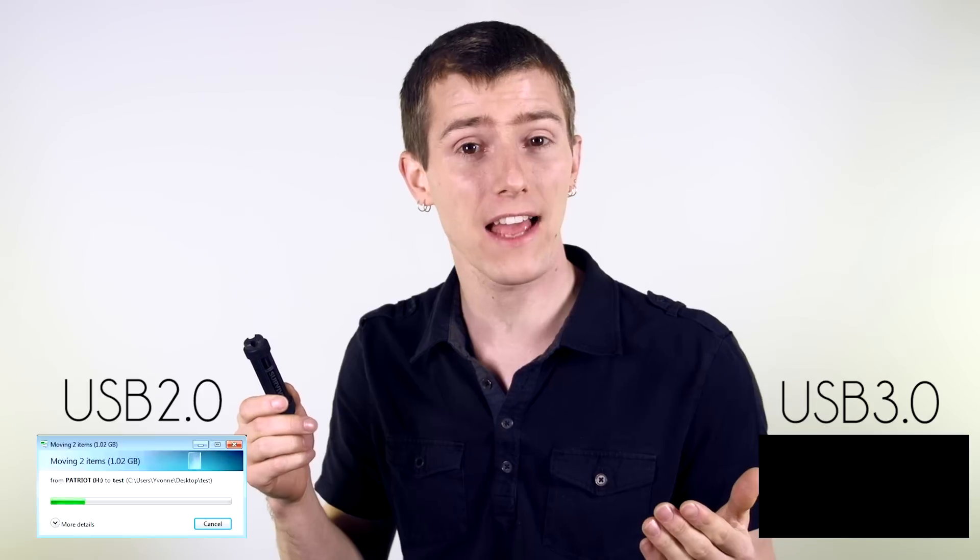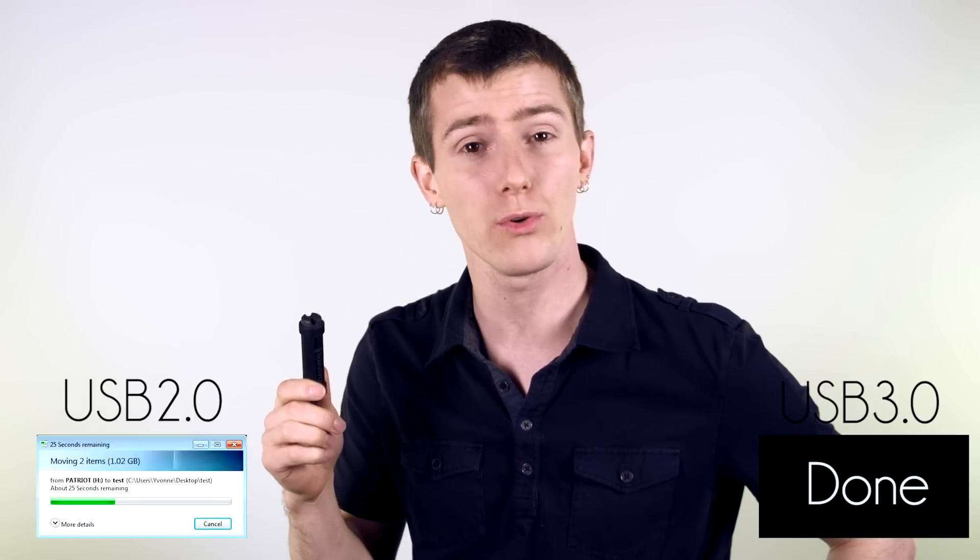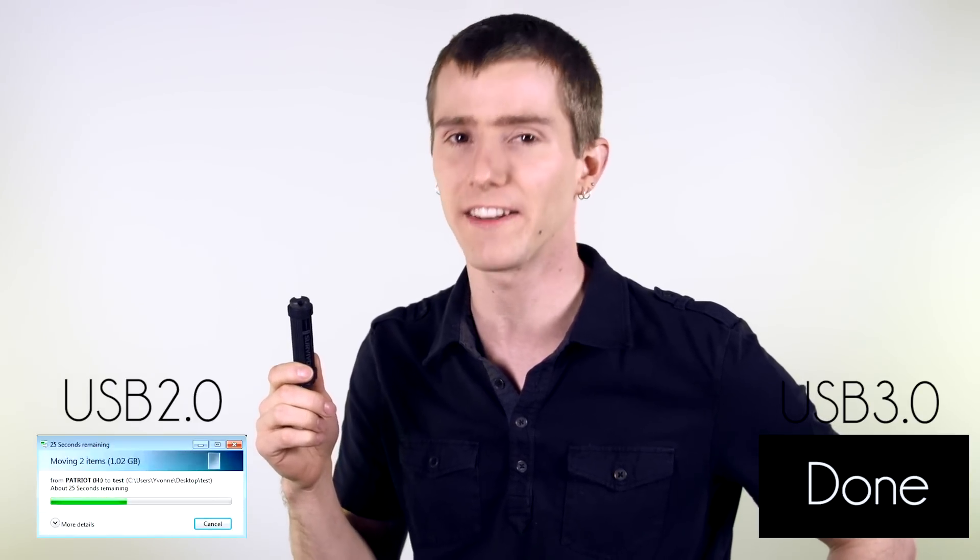The main advantage of USB 3 is speed. It is up to 10 times faster than the last generation USB 2. And while it's only half as fast as some other technologies such as Thunderbolt, it is universally compatible — it's right in the name. So it's backwards compatible with USB 2 and you don't need a special computer to take advantage of it.